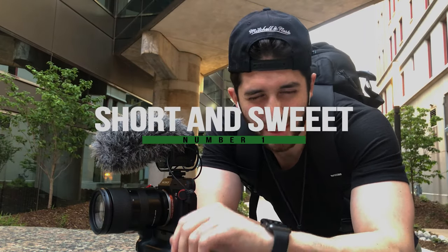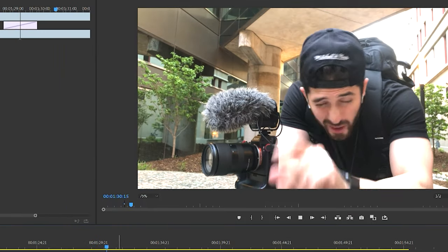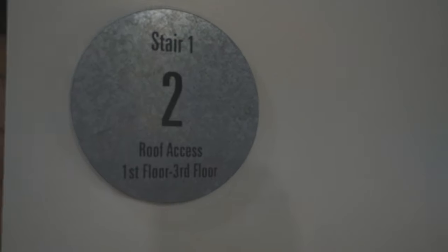Number one, you gotta make sure that your crossfades are actually short. A lot of times whenever they do it automatic, the crossfades are just way too long. You don't want long crossfades — short and sweet ones look really good. For example, I did this one where it's just a regular crossfade from a blank wall to another blank wall, and for some reason it looks dope.